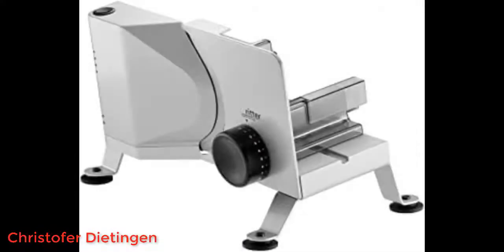We bought this slicer 2 weeks ago. We only used this slicer for bread, and the device does this job perfectly. It doesn't make too much noise, and cuts the bread with ease.